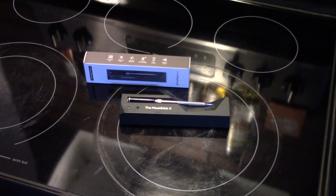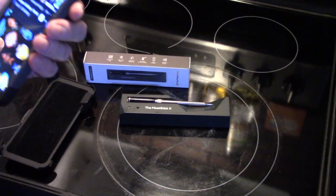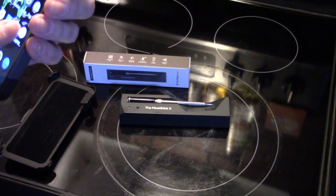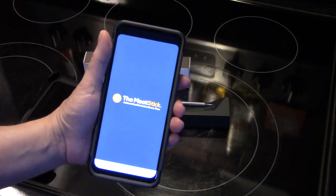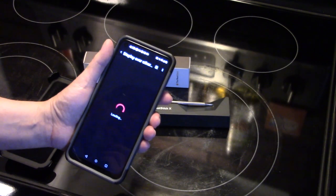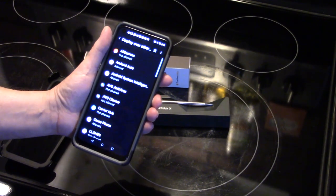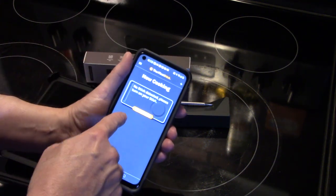You download the app on your phone or your tablet. I have it on my phone and I'll show it to you. It says it will not work without Bluetooth, so I turned on Bluetooth. Now it's loading and it wants to do the initial setup. Here's the now cooking screen.